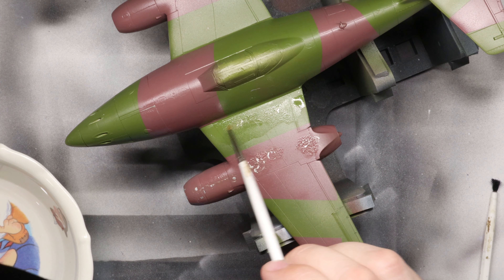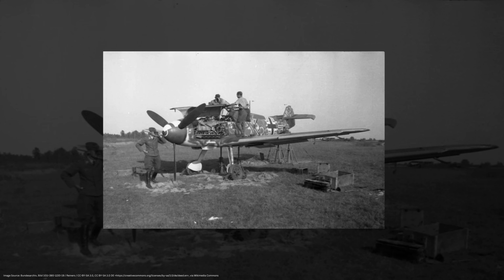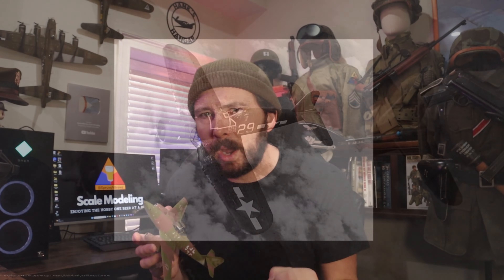This video is going to be all about creating realistic aircraft chipping and paint wear on your scale model aircraft. These iconic warbirds that we've all come to know and recognize were worked hard by their crews. And if you look at reference images from the period, these planes usually have the scars to show it. So in this video, we're going to look at my favorite technique for recreating authentic, convincing wear on your next scale model project.